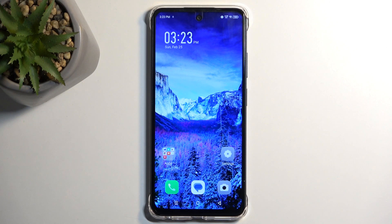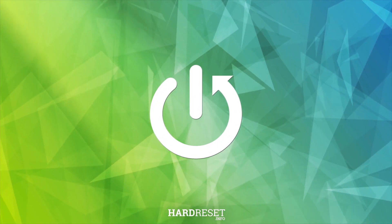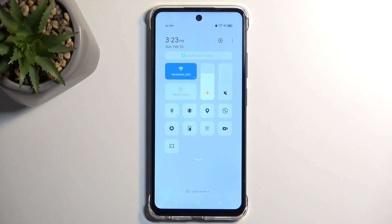Welcome! This is an Infinix Smart 8 and today I'll show you how to enable power saving mode. To get started, pull down your notifications by swiping down from the top of your screen and locate the power saving mode.